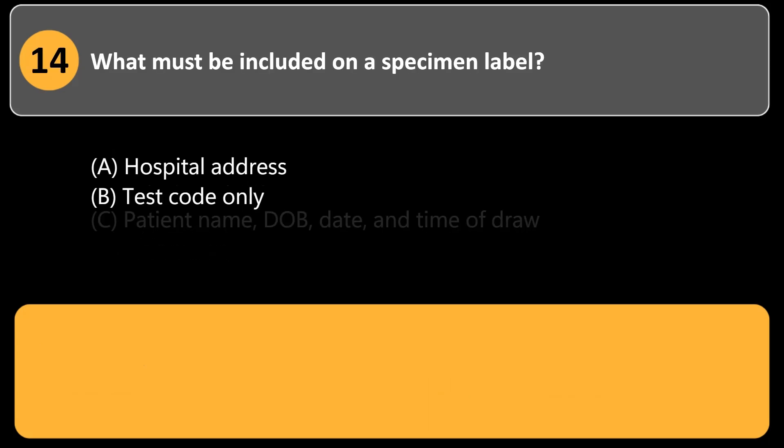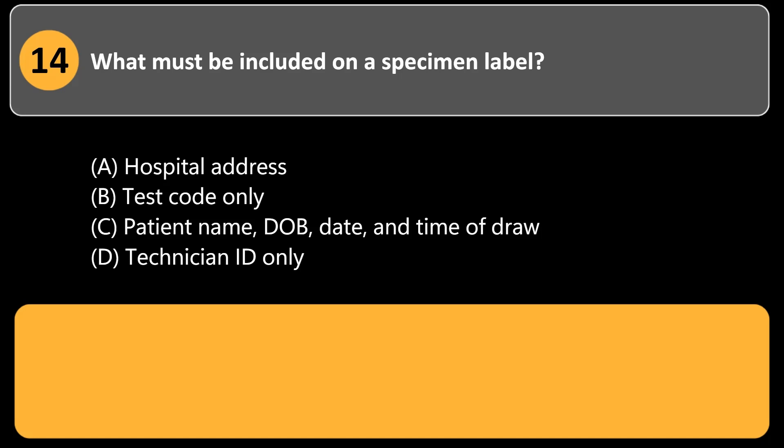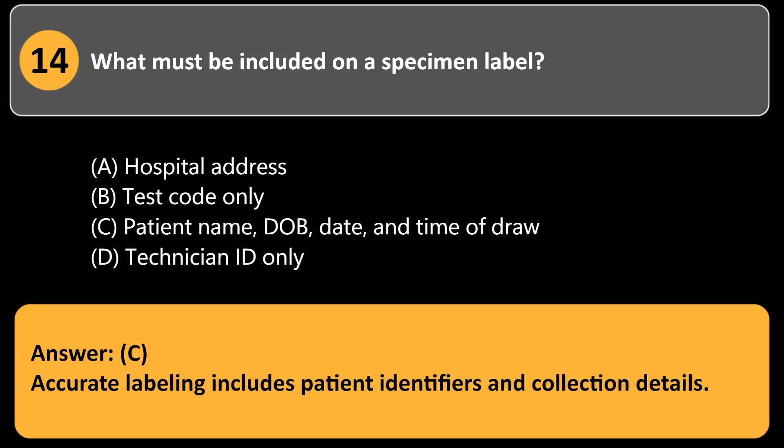What must be included on a specimen label? a. Hospital address. b. Test code only. c. Patient name, date of birth, date, and time of draw. d. Technician ID only. Answer: c. Accurate labeling includes patient identifiers and collection details.